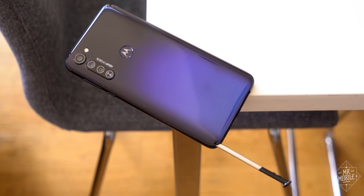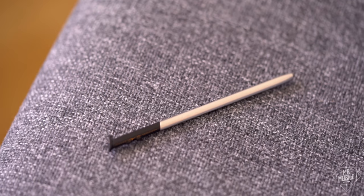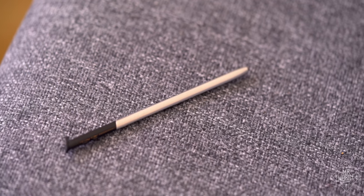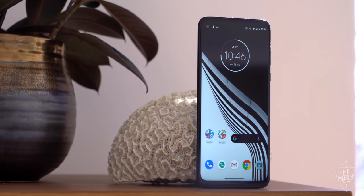The Moto G Stylus is so named because it comes with a pen in the pocket. There is a Moto G Power out there as well, but I love the pen as a concept, and I told Motorola please just send me the Moto G Stylus.